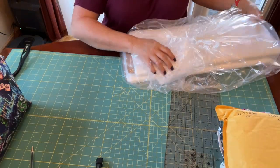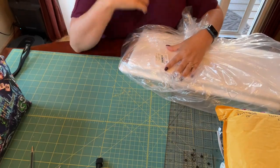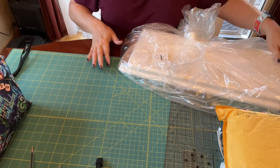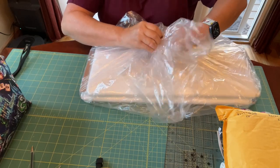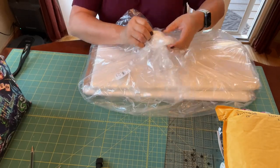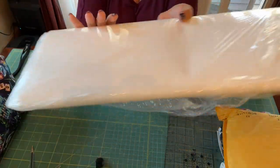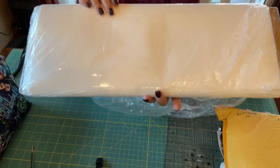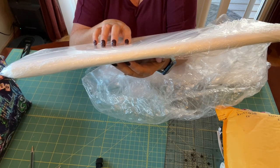I actually had a friend of mine who is a viewer here on YouTube let me know about this awesome sale that Amazon was having on Pelon 910 sew-in interfacing. This kind of interfacing is really good for quilt as you go, string blocks, or foundation piecing. This bolt is 10 yards — 20 by 10 — and it was $5.99. That is a steal, so I ordered two.